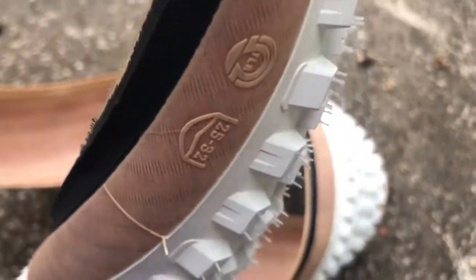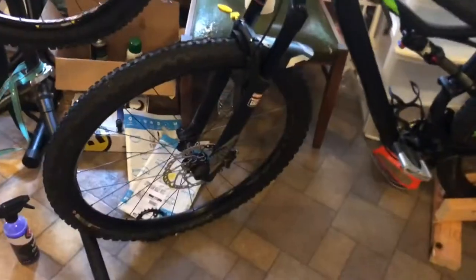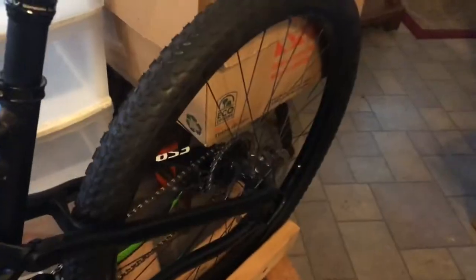It says 25 to 32 width — that's the recommended range, I guess. Oh man, look at those! Alright, I'm gonna show the bike that I'm gonna put them on. I'm gonna replace these old tires with the Porcupine on this.